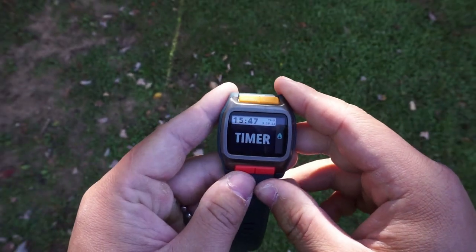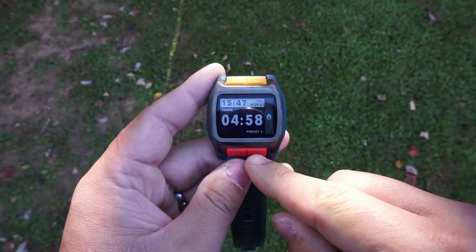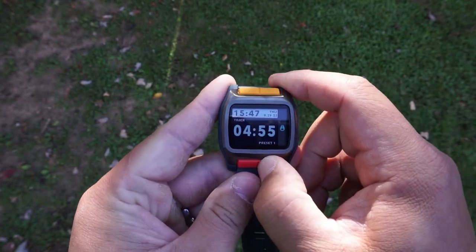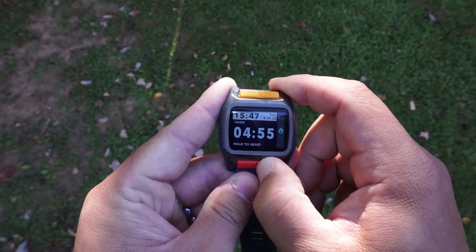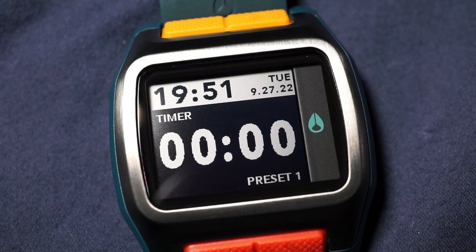Moving on to the timer — it functions like a timer would. Just like the stopwatch, this is your start and stop pusher, and then push it again or hold it to reset. There is an audible beeper once the timer has expired.